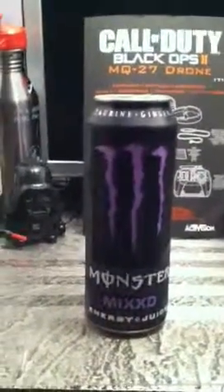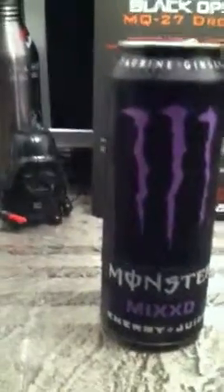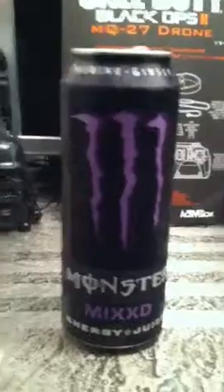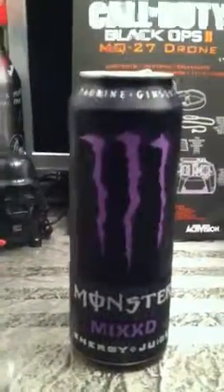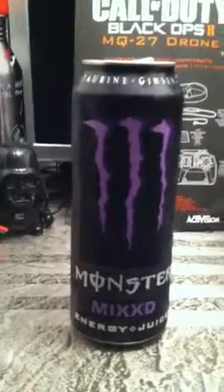Hey guys, what I have for you here is a mixed 24 ounce mixed energy plus juice discontinued Monster can. This is going to be a promotional giveaway slash live review. I will be reviewing this right now and I will also be giving away the can that is used in this video.